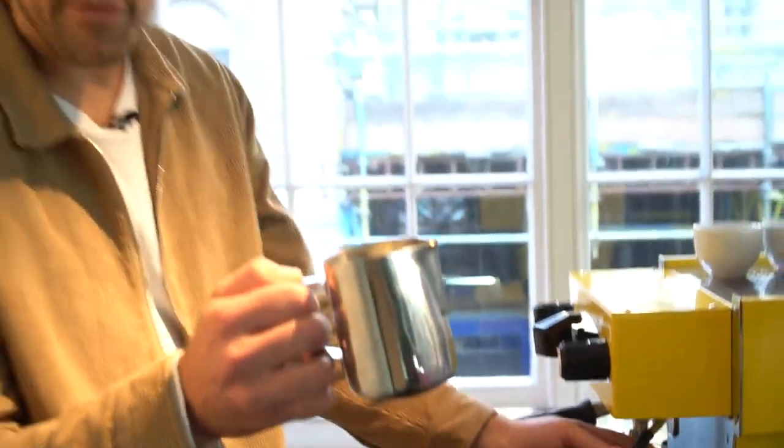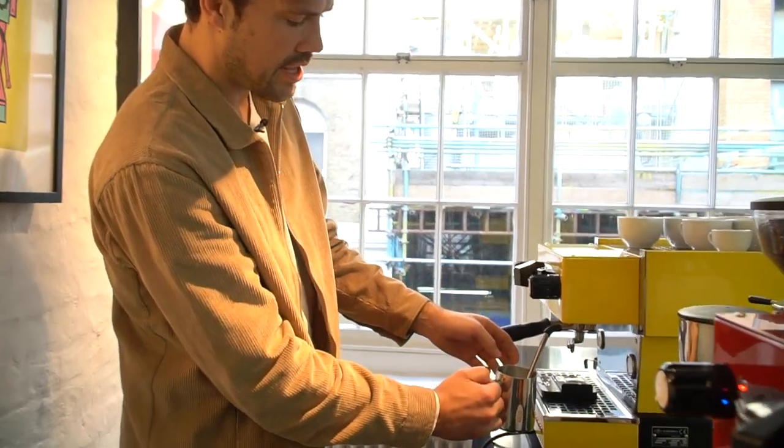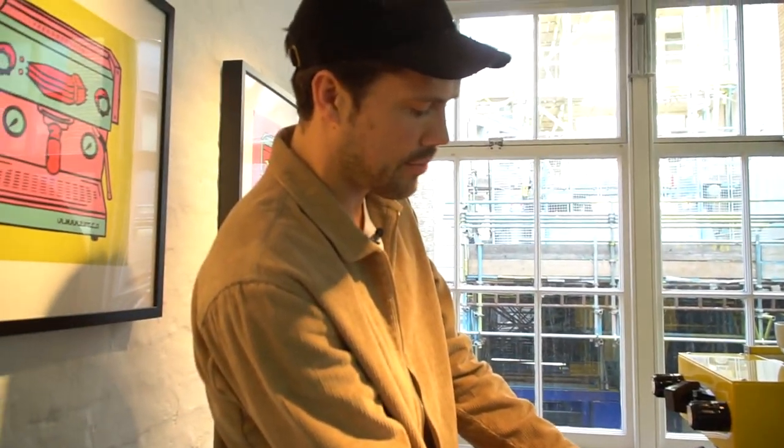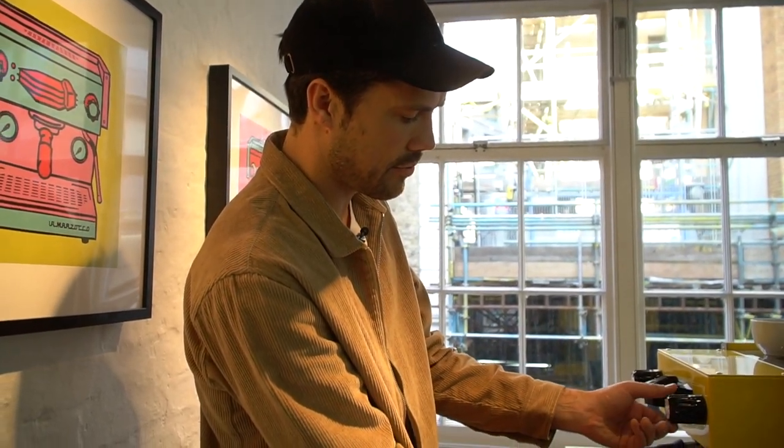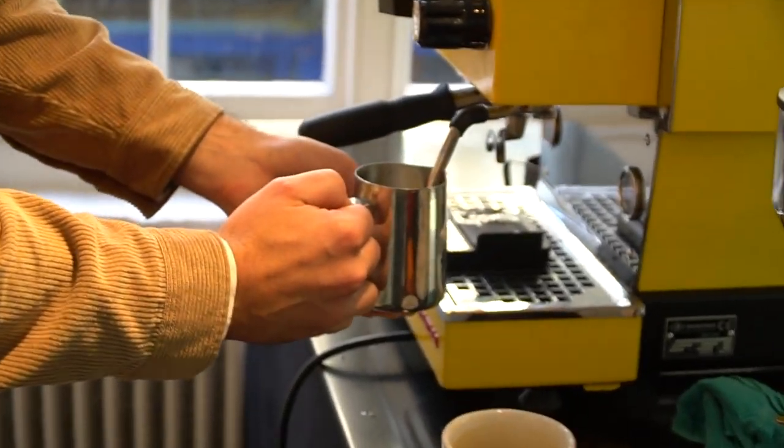Then you want to froth your milk. Put your nozzle in the middle and basically keep track of how hot it gets, and as soon as it's pretty warm, pull your hand off and stop it. That's the basic rule.